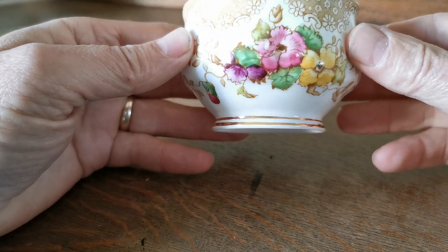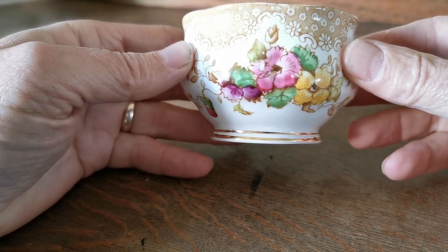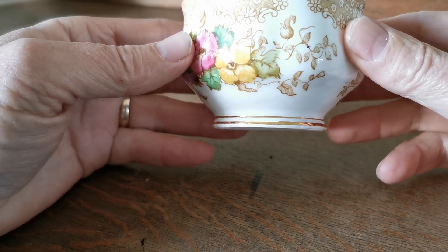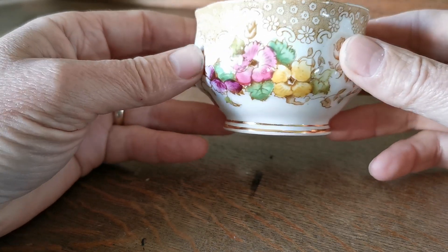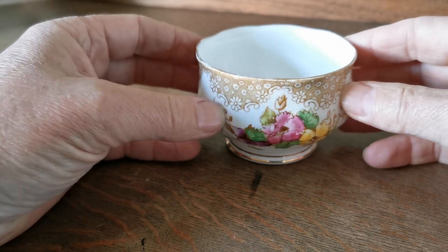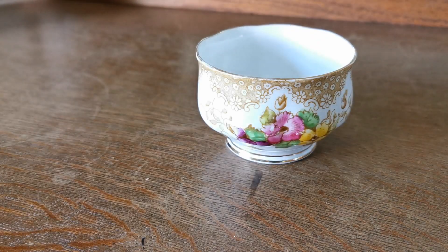Lovely little thing. Period Royal Albert. Incredibly rare to find Lovelace — not an awful lot of it surviving now. This dates probably from the early part of the 20th century. So a lovely little piece of period English bone china — a small open sugar bowl by Royal Albert.